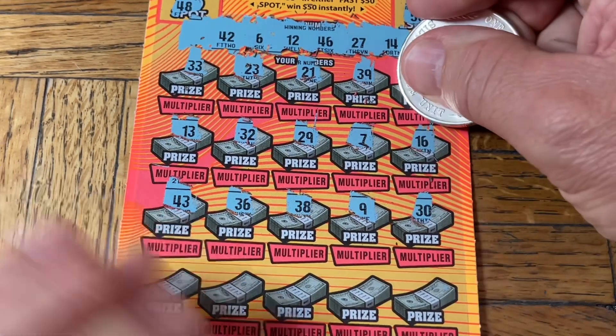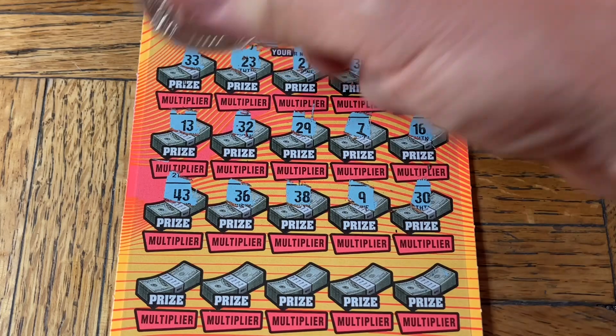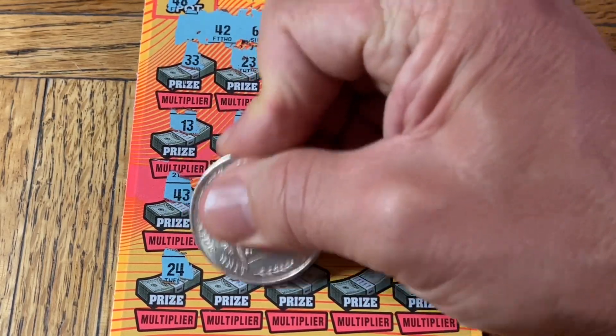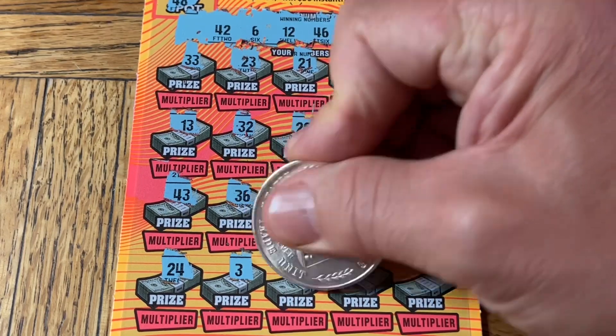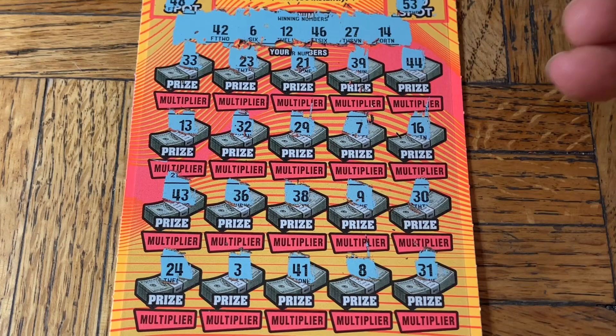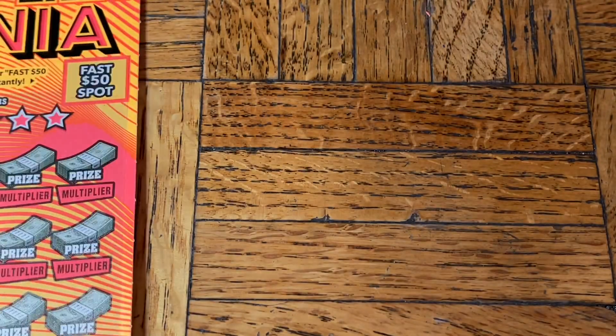Let's get down to the bottom row: 24, a single three, 41, snowman, and 31. Wow — that's five in a row losers. That's too many.